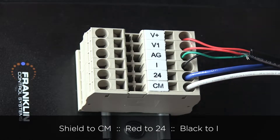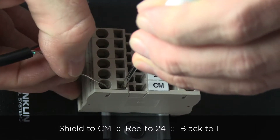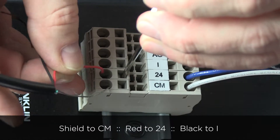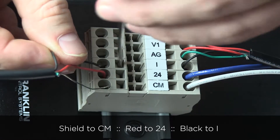If the VFD panel has terminal blocks, connect the shield ground wire to terminal block CM. Connect the red wire to terminal block 24. Connect the black wire to terminal block I.